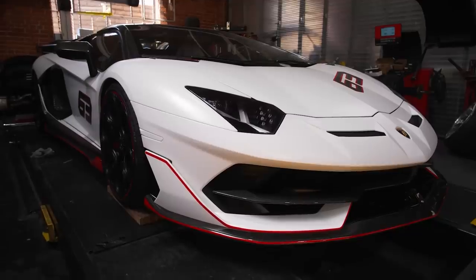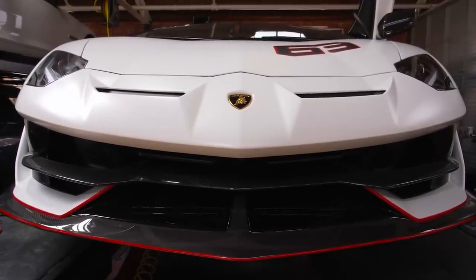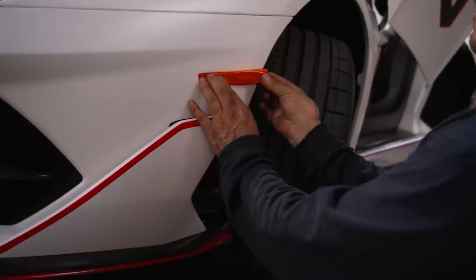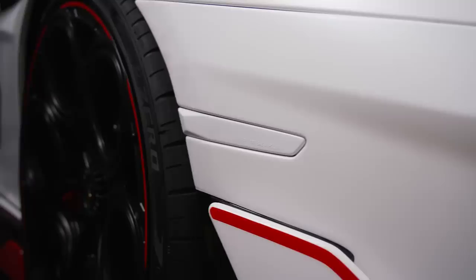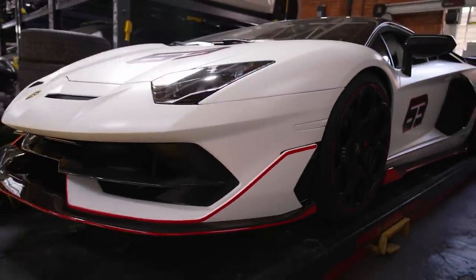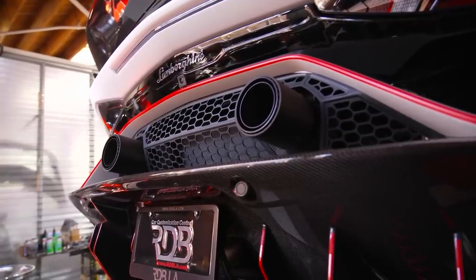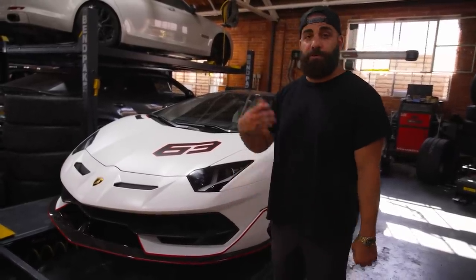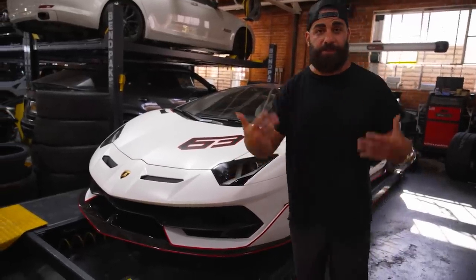We're showing you guys this wild SVG63 again because it's probably my favorite Aventador ever. But we did a few revisions on it. The reflectors used to be orange and red — we pulled them off and painted them the factory matte white color, which is a really crazy color. We also did a retune on it; we wanted to get more pops and bangs. Now it's going to make even more fire, even more pops and bangs, just to add to its wild appearance and make it sound even crazier.